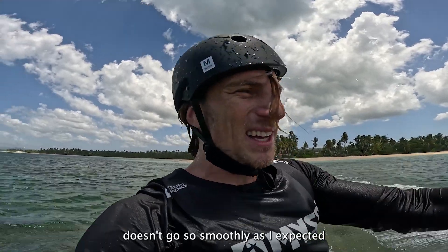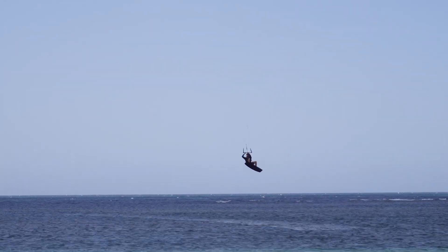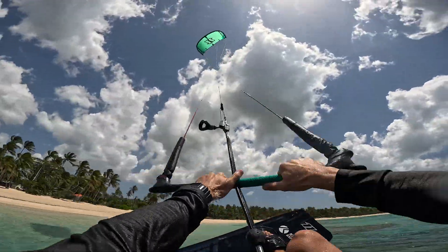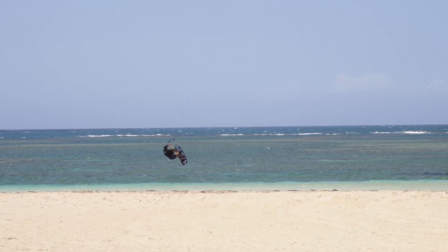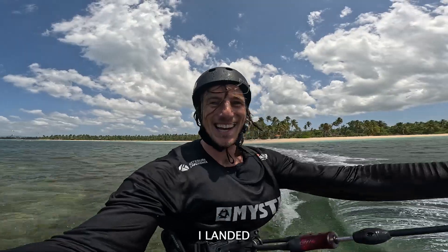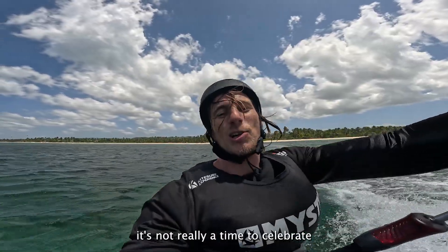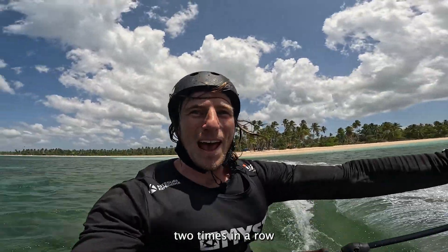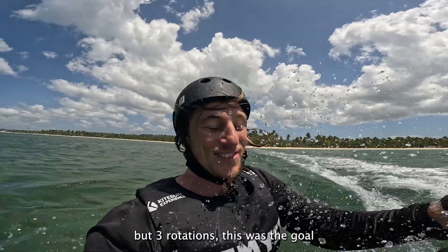It doesn't go as smoothly as I expected — you're supposed to feel where the kite is, where the lines are. I landed once! But let's be honest, it's not really a clean landing technically. I did it once — let's go again! Two times in a row, baby! Still not super clean spinning, but three rotations was the goal.